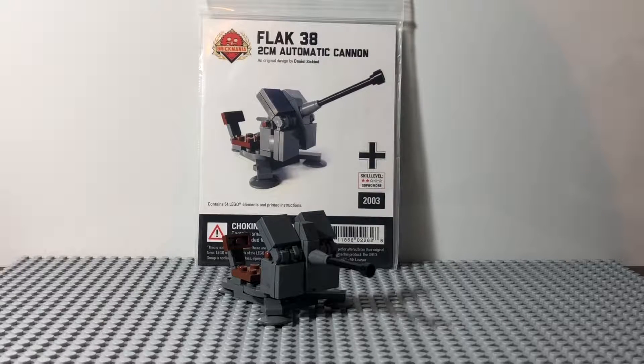Hey guys, Roblox2025 here, and today I'll be reviewing the Flak 38 2cm Automatic Cannon from Brickmania. This retails around $15 USD and contains 54 pieces.